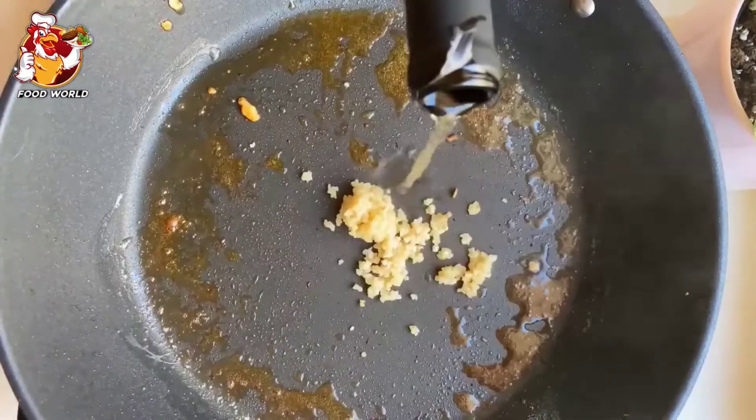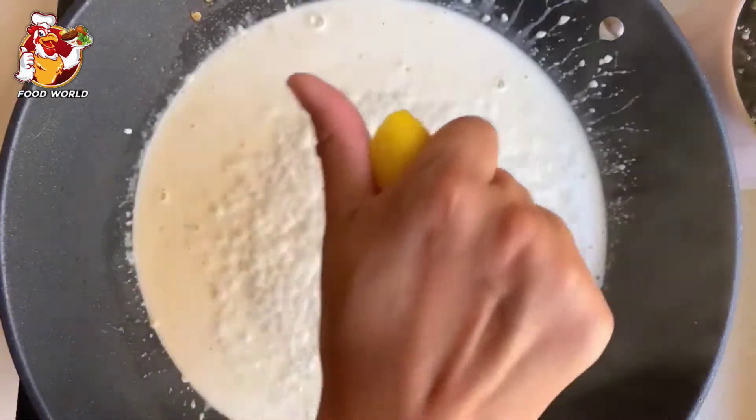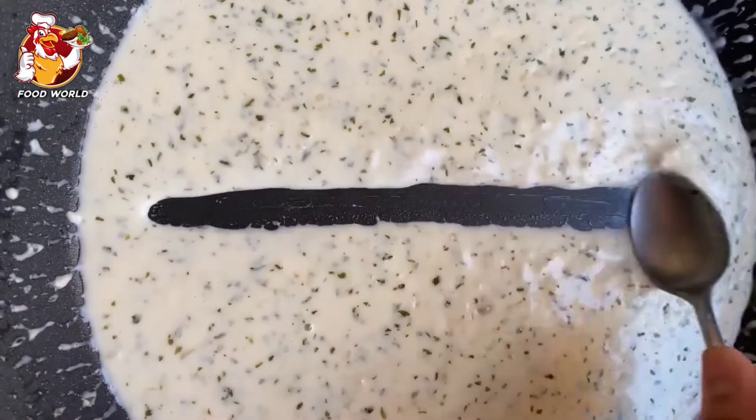Add your garlic and white wine to the same skillet, and some heavy cream, and give that a nice stir. We're gonna take all those flavor bits, add the lemon juice, some dried parsley, give it another stir, and to make it extra creamy — mozzarella cheese.